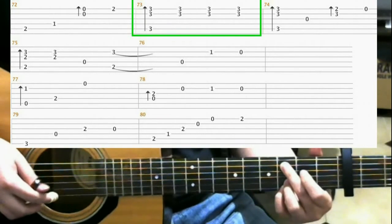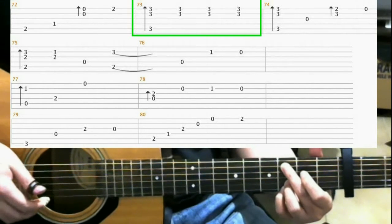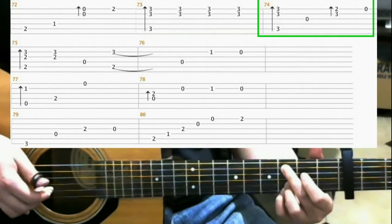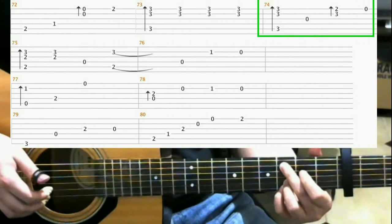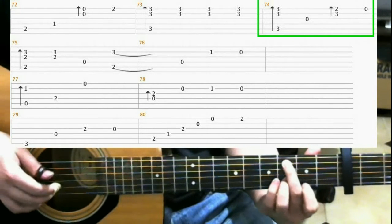Then hit both the 1st and 2nd strings 3 times. Then do a finger roll again. Then open 3rd string. Now lift up your pinky, and on the 2nd fret of the 1st string with your index finger, do a finger roll. Then open 1st string.